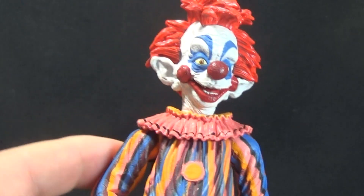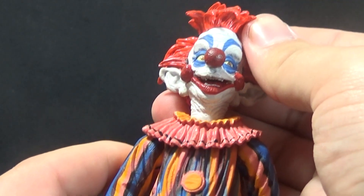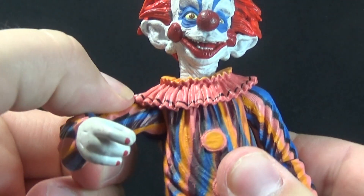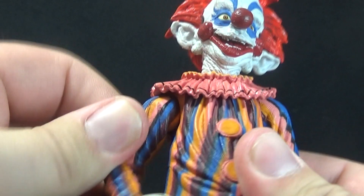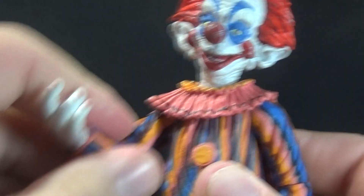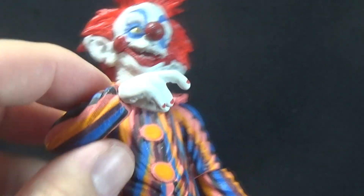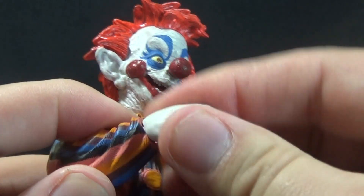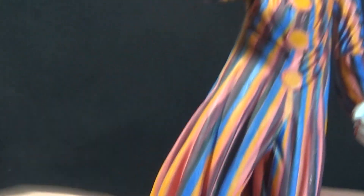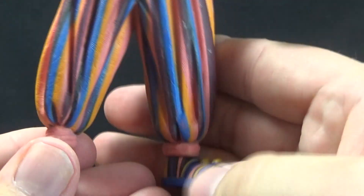For articulation, for being an older figure, he's not too bad. We have a ball joint at the base of the neck so you can look a little up and down, side to side, as well as tilt. We have a pin socket shoulder so the arms go out to the side as well as forward and back. Because the collar is rubberized, he can actually move without being hindered by it. We have a cut joint at the elbows — which is what I'd expect for a figure from 2006 — a cut joint at the wrist, nothing through the body, and a cut joint at either foot.